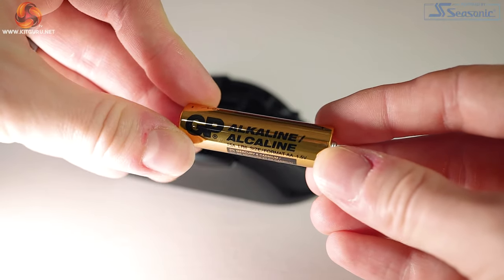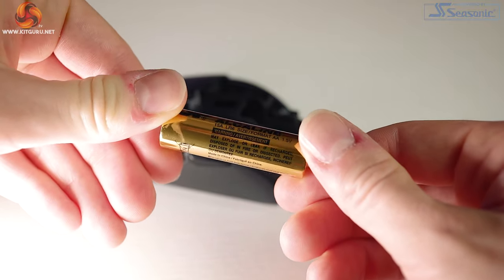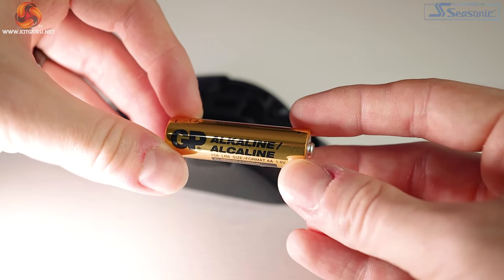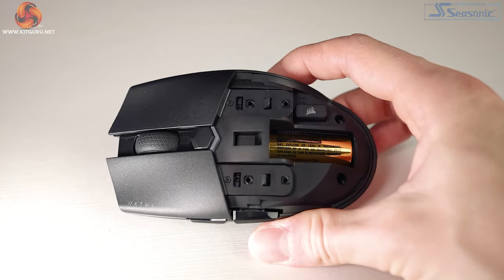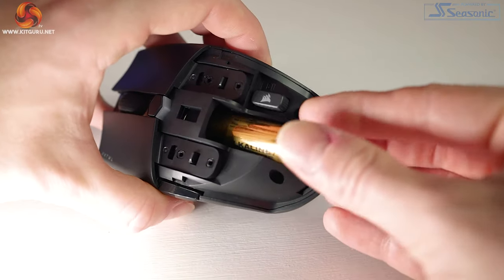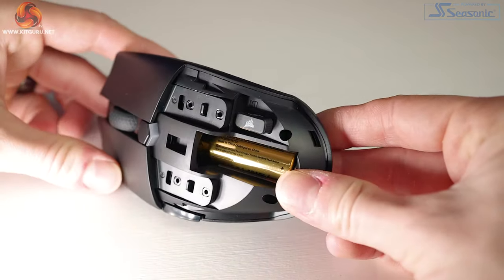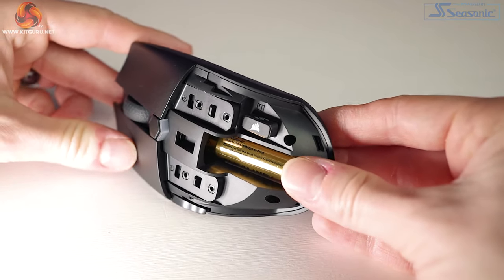The mouse is wireless so it needs power, but it doesn't have an internal battery — instead it takes a single AA battery, just like the Logitech G305. A battery is included, which I'd expect at this price point. To insert the battery, find the small bump on the top shell, pull back, and the palm rest slides off to reveal the battery bay. To the right is also a handy little pocket where the USB dongle is stored.